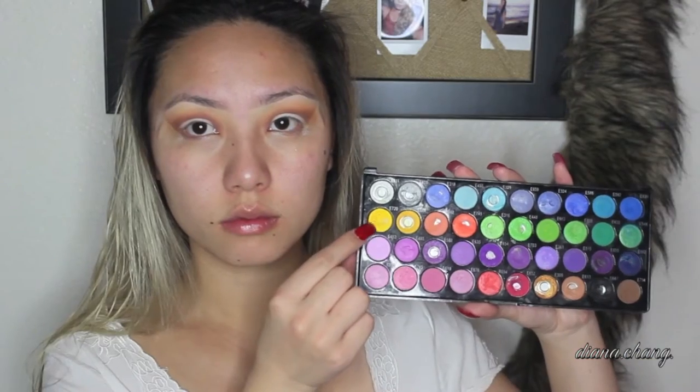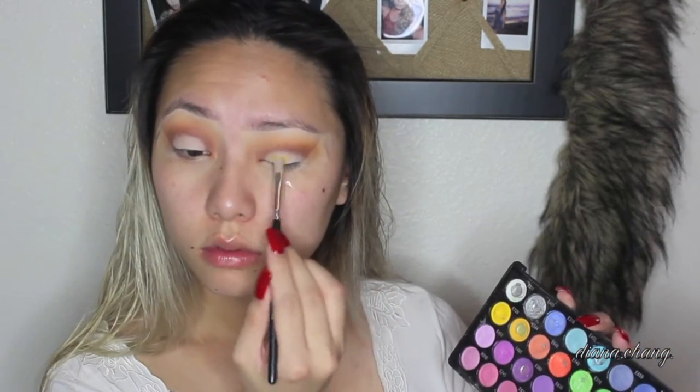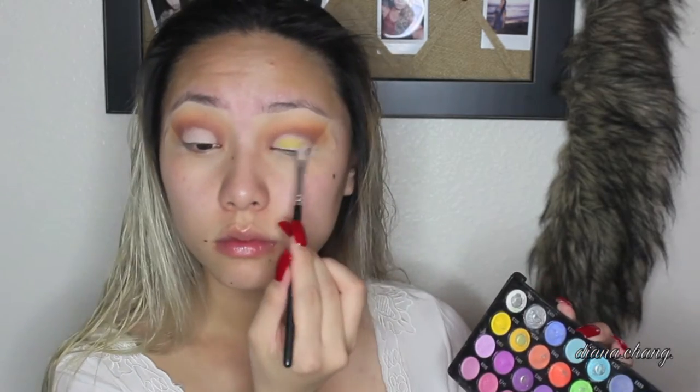With this Milk color jumbo pencil from NYX, I'm going to apply that on my lids wherever I put my NYX jumbo pencil, and I'm just going to keep building up this color until it's nice and pink.